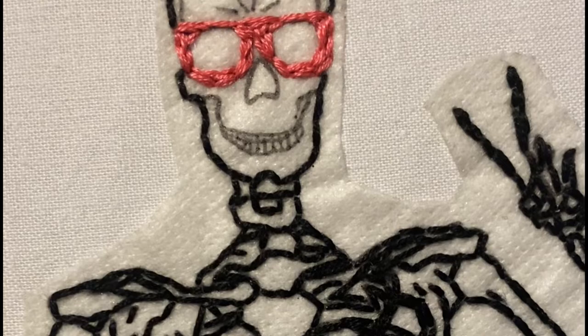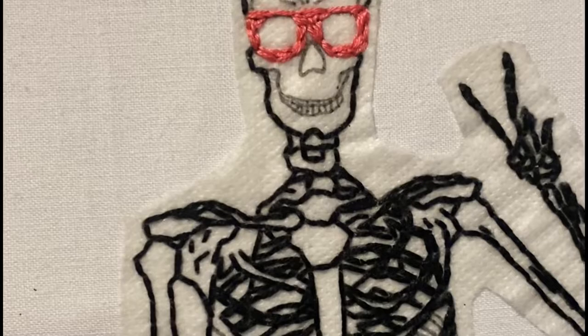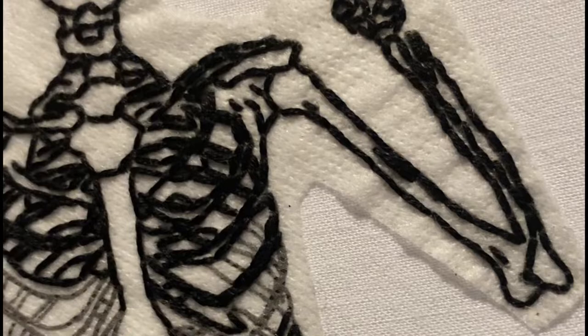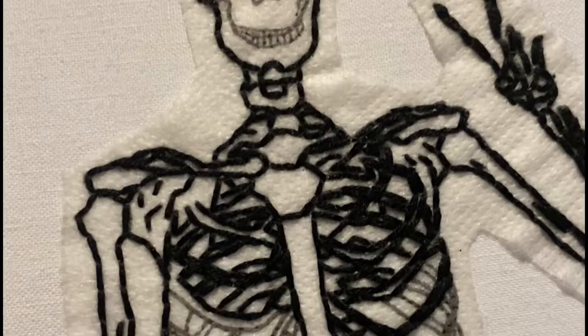Hey guys, so this is the Peace and Blessings embroidery kit tutorial. Sorry that I'm just now starting to record — I've almost finished the skeleton and the sunglasses. Good news is everything you see so far was done with one stitch only, and that is the back stitch, including the sunglasses. So we will continue on and move forward.